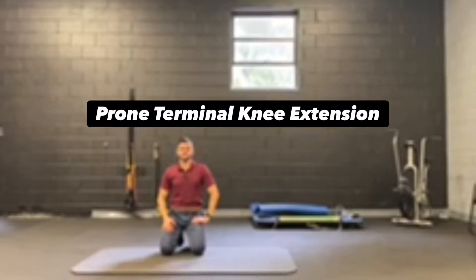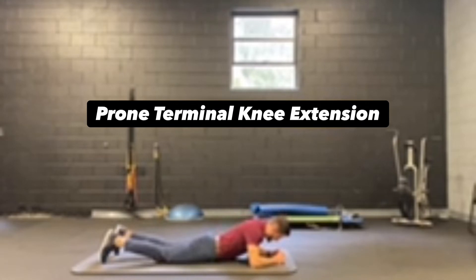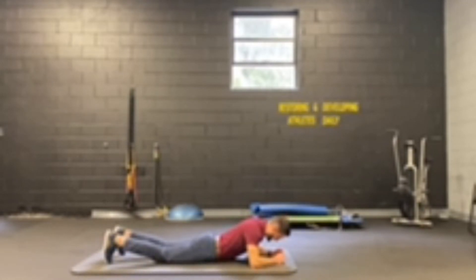This is prone terminal knee extension. Lying down flat, we're going to have our toes digging into the ground, and we're going to push our knee up off the ground into the air, keep the hip in line with the floor, hold, and then come back down.